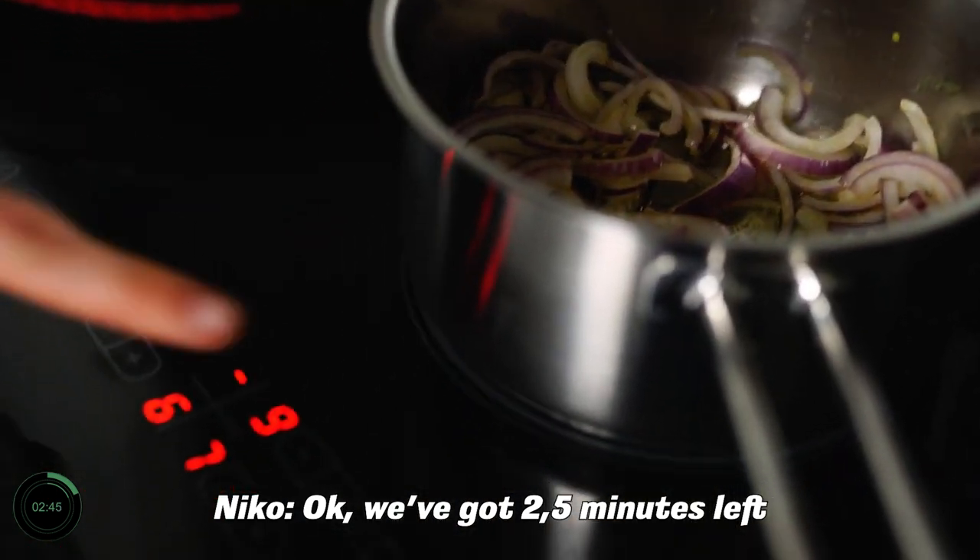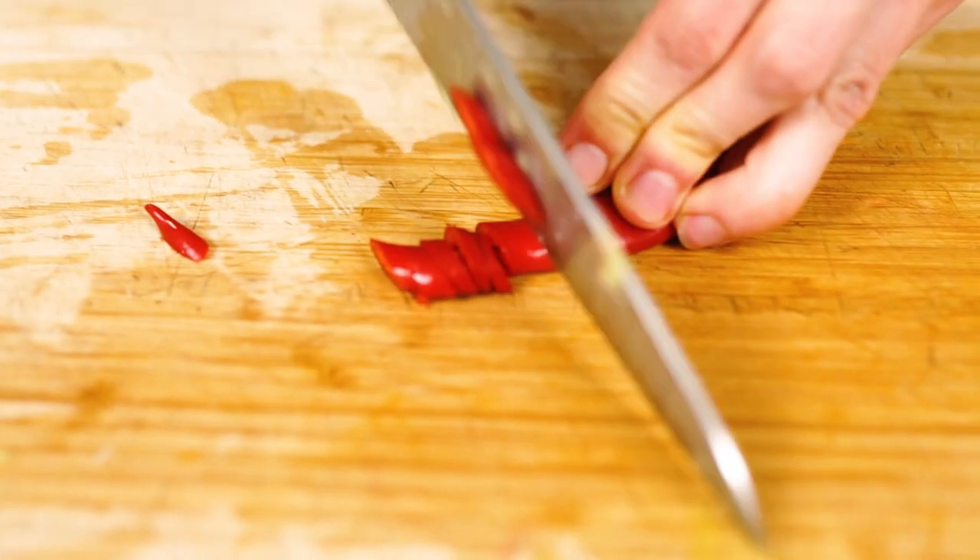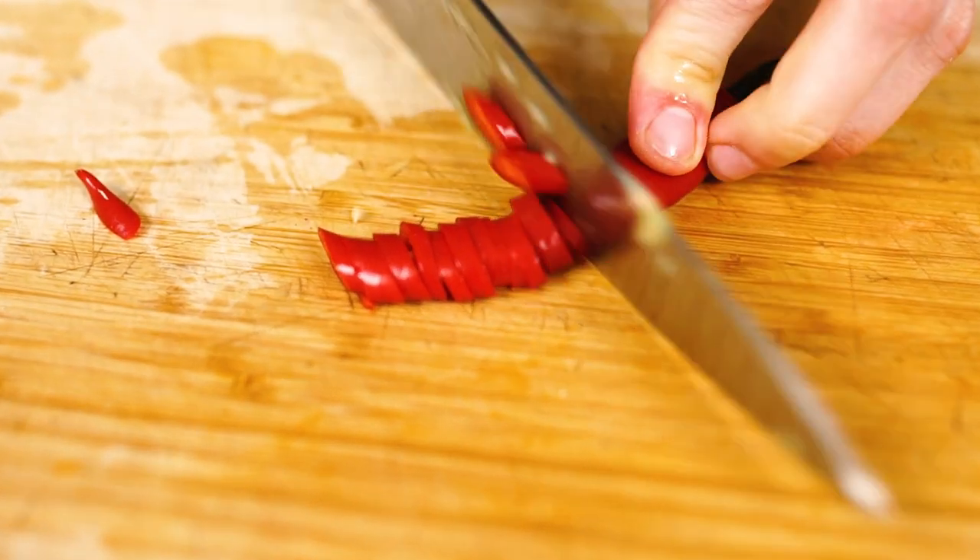Okay, we've got two and a half minutes left. Oops. Okay, clear the board — we need some garnish. Let's season our curry.